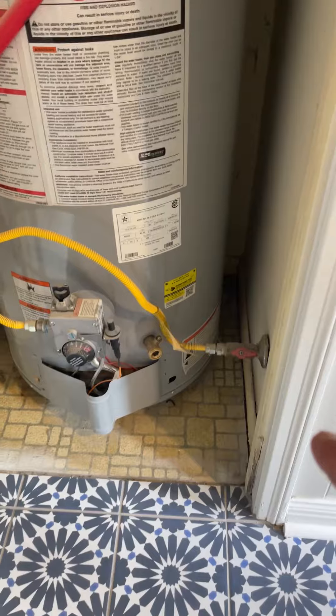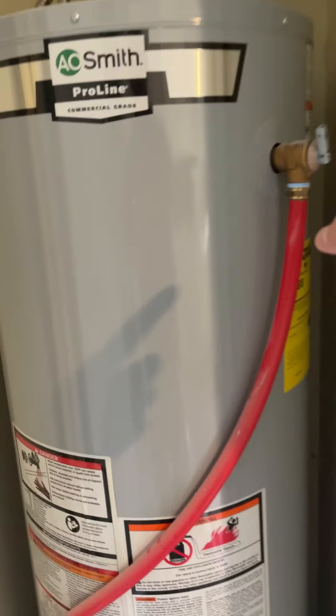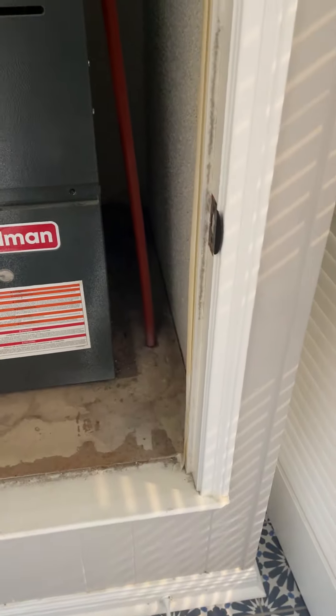We do not have a sediment trap. There is electronic ignition. We do not have a safety pan. There is a louver door for ventilation. We do not know where the TPR drain discharges — it may be co-mingling with the evaporator coil drain.